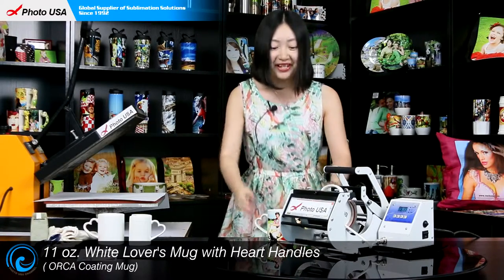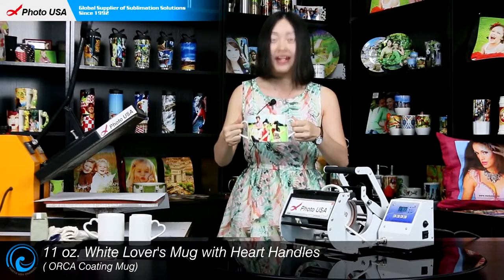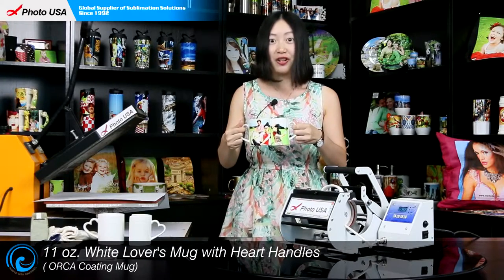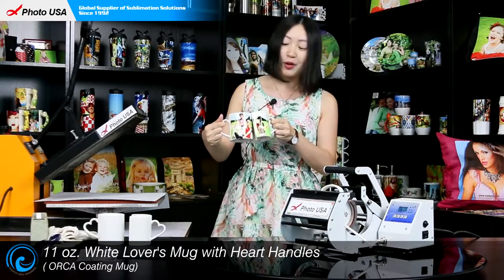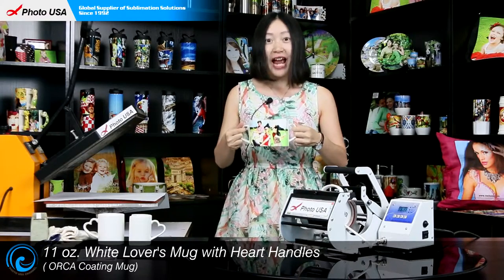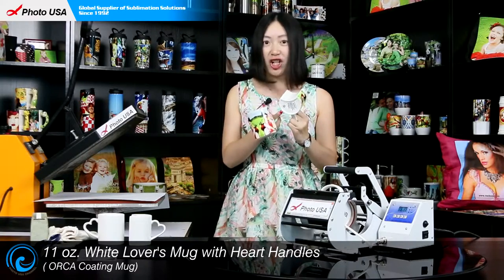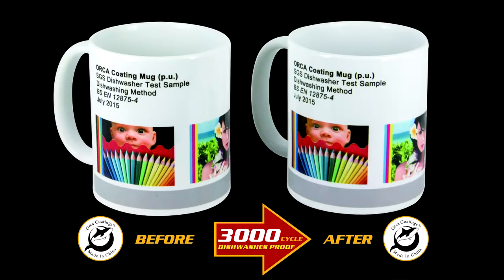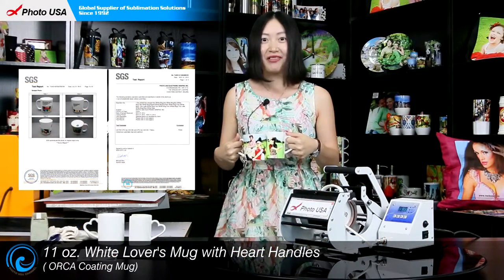Here I am presenting you with this wonderful idea of this set of personalized ceramic lover mugs. You can make it unique and special by printing pictures you like on it, especially those that remind you both of happy memories. They are with our special coating which means they can pass the dishwasher for over 3,000 times, and they are microwave safe and FDA approved.